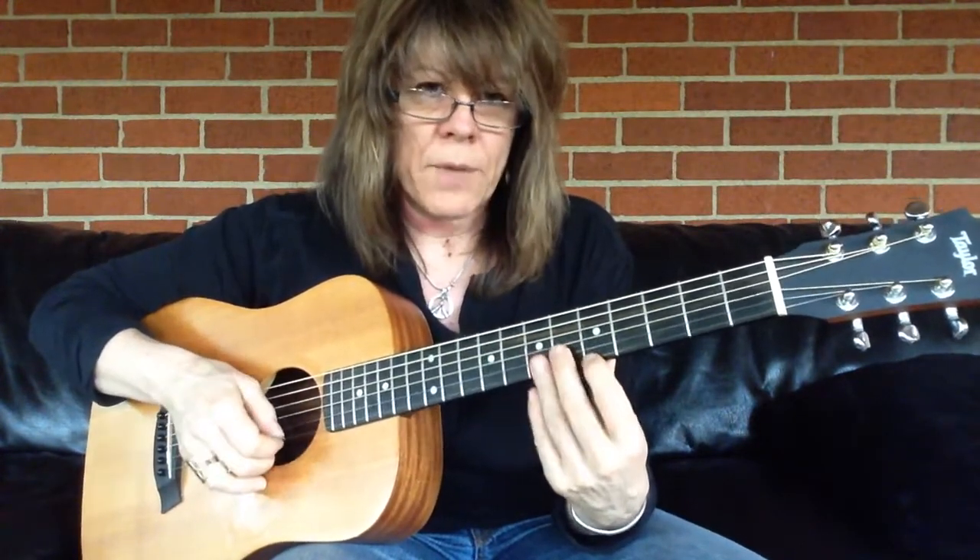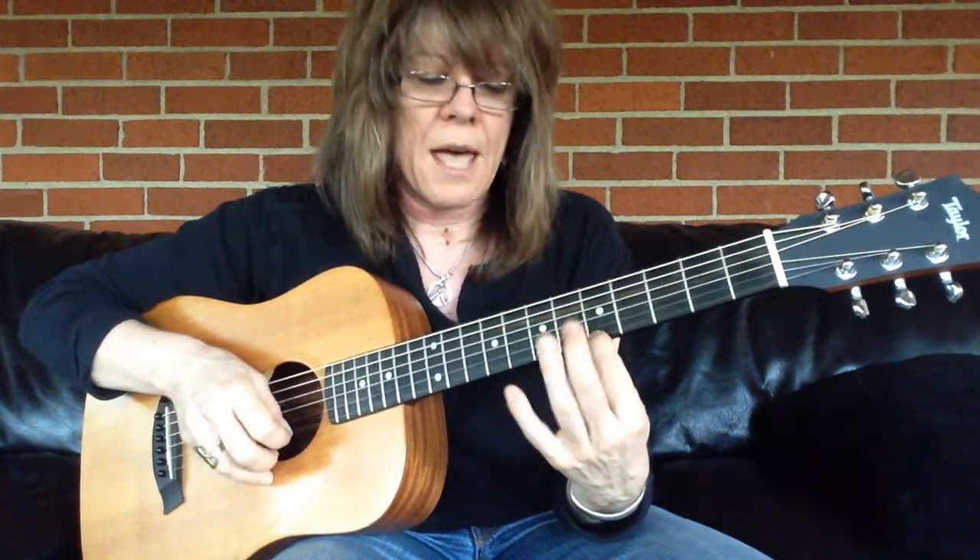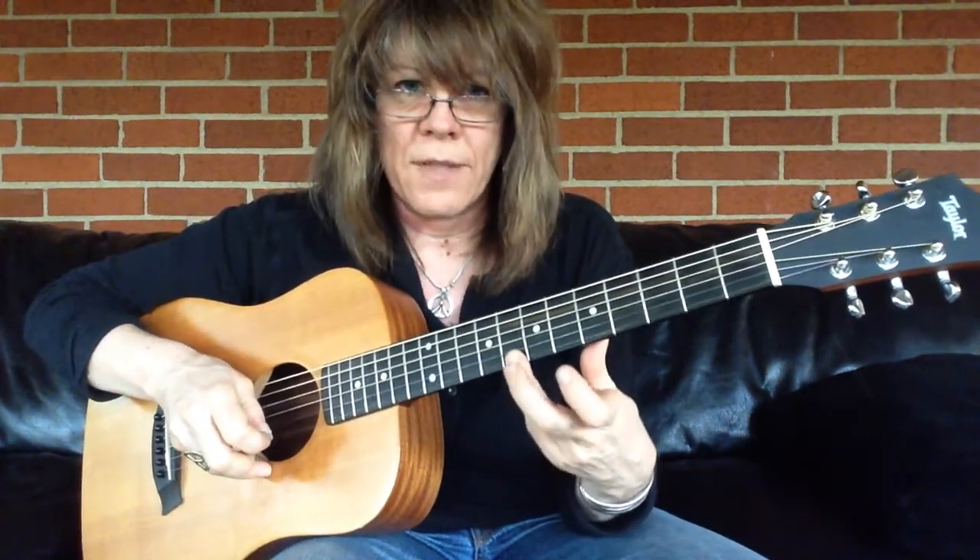Here, you're going to be kind of pushing up in general before you start to agitate the string, or you'll come right off the neck.